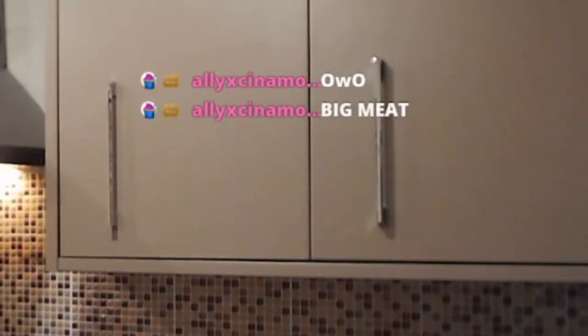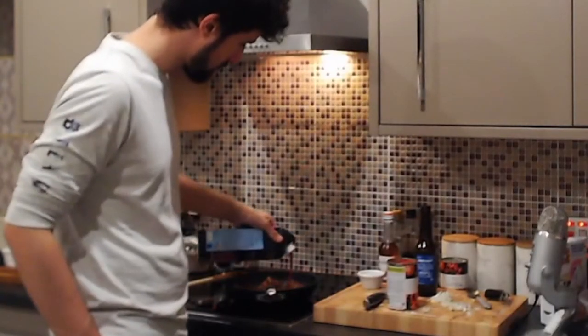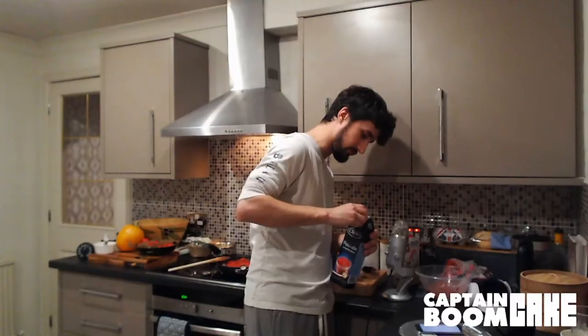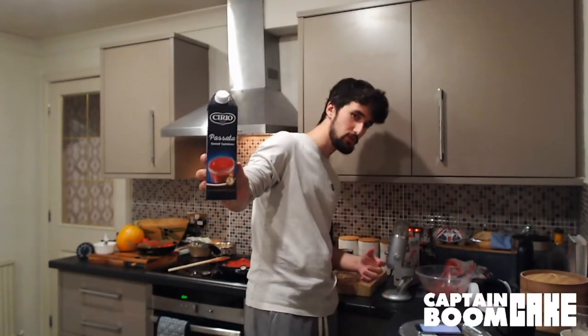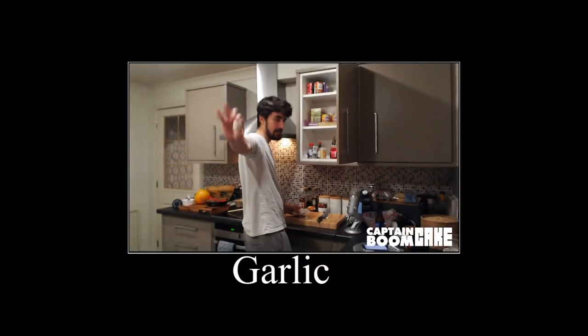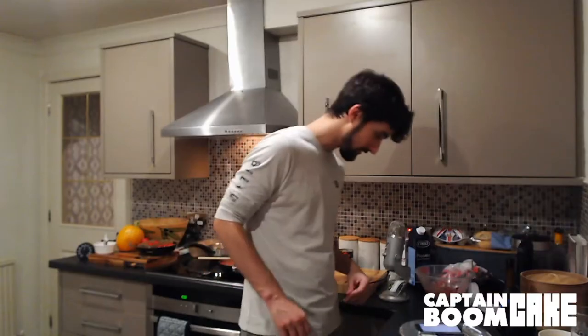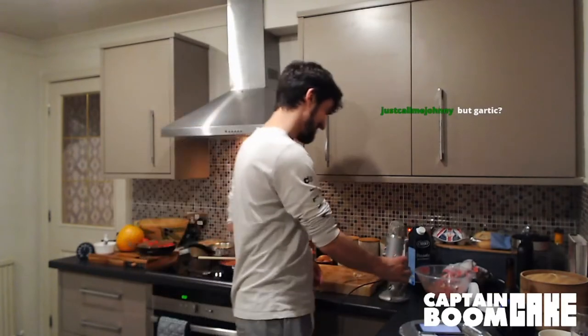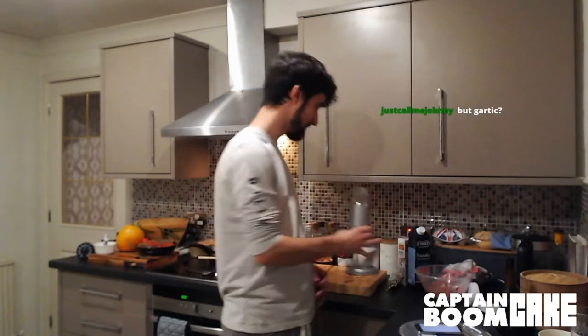Sorry, I can't even read that from here, but I know it's bad. I'm gonna have that — you want it to just simmer down and sort of reduce a little bit. Garlic. Garlic is bad. I'm just putting this spaghetti back on to finish cooking it, so that it's ready in time for the sauce.